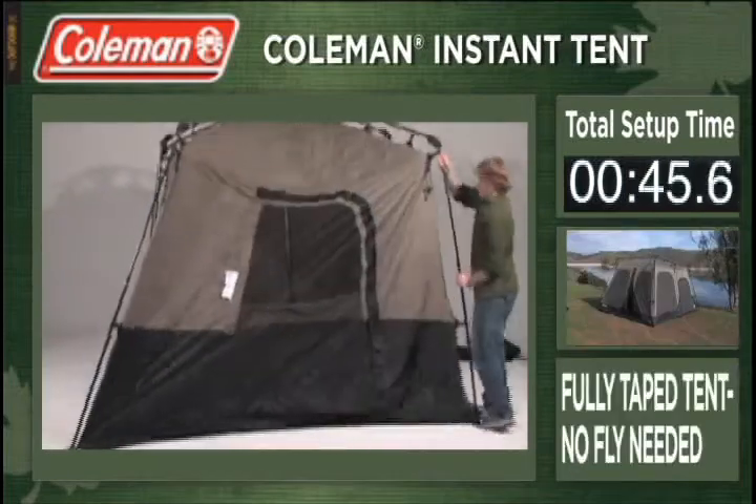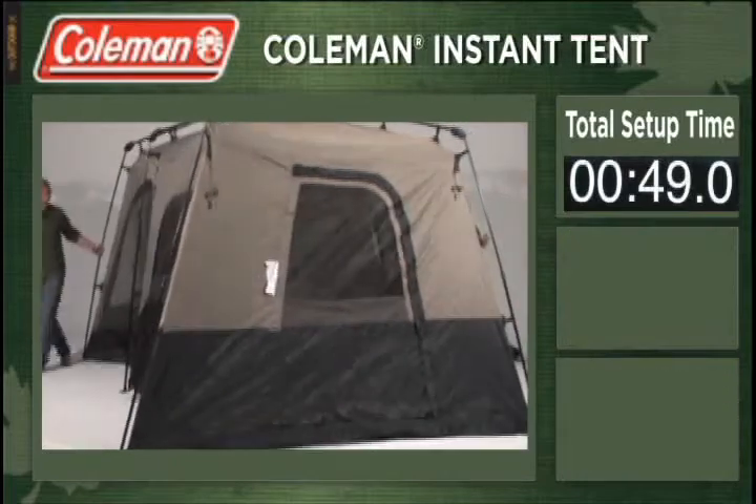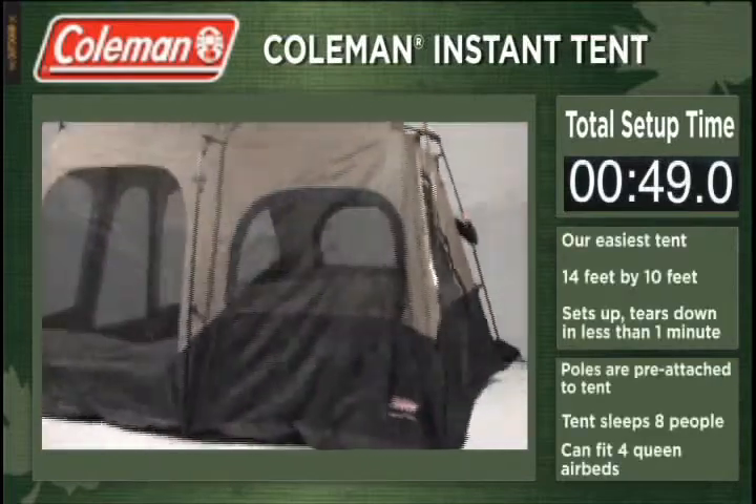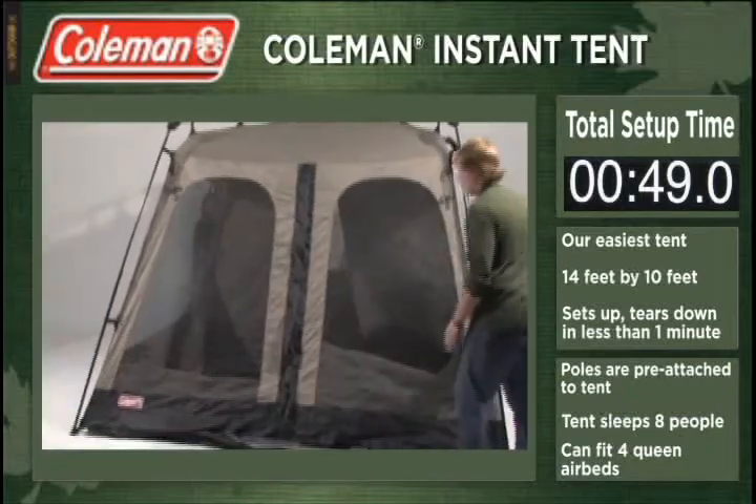The Coleman Instant Tents are fully taped, eliminating the need for a fly. There has never been an easier tent to set up and tear down. Get one for yourself and start enjoying all of your time outside. From Coleman, The Outdoor Company.